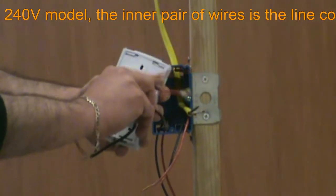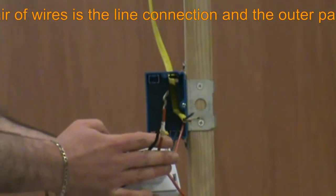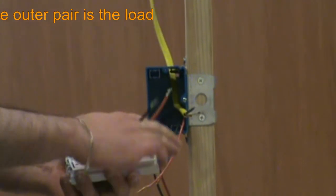This is a 240 volt version of the TH115 with the inner pair of wires for the line connection and the outer pair for the load connection.